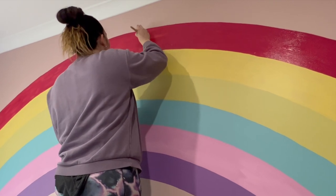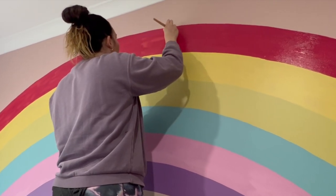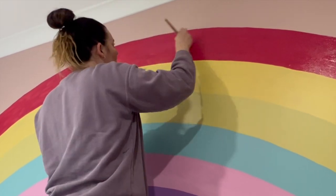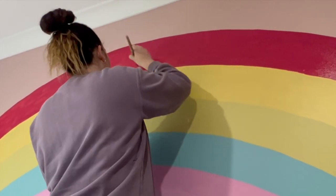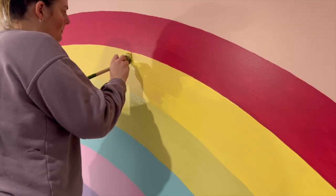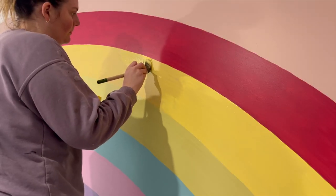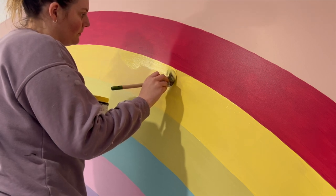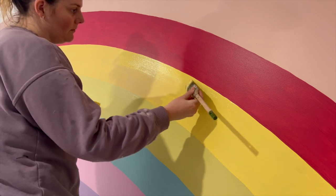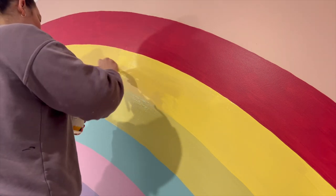As Keely said earlier in the video, all you're going to need is some string line, a pencil, a ruler, a paintbrush, and your six colors to complete the rainbow. The hardest part of the whole project was definitely drawing out with the pencil to get the rainbow arches. It was actually quite hard to hold the pencil still to create a nice straight line, and I did get a few bumps and then had to rub them out and go again with each row.